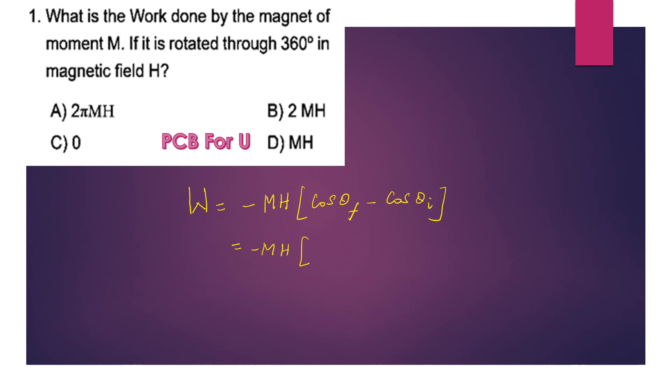The final position θ_F is 360 degrees, so the expression becomes -MH applied with the magnetic field H. The final position is 360 degrees.